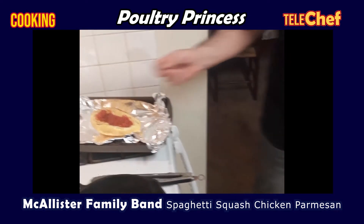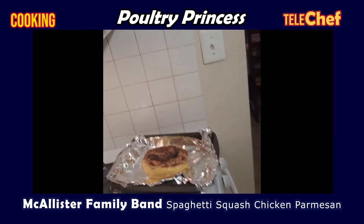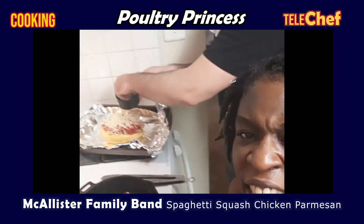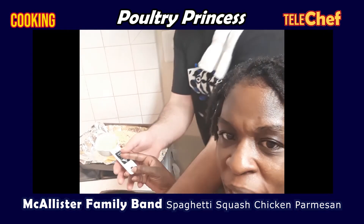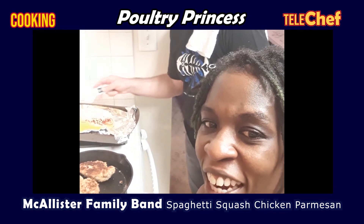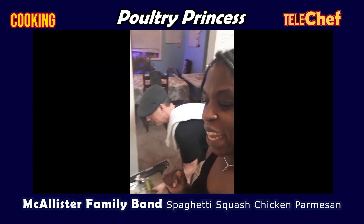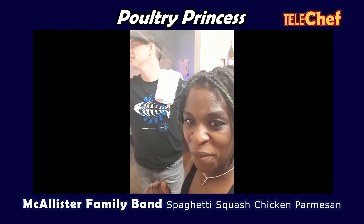Then grab your cooked chicken breast and place it on top of the spaghetti squash. Then get some more sauce and sprinkle about a half a cup on your chicken breast. Sprinkle that mozzarella all over generously on your chicken breast. Then you can't go anywhere without the Parmesan — sprinkle some Parmesan cheese on there. Once the Parmesan is finished, place the spaghetti squash back into the oven for about 10 to 15 minutes until the cheese is completely melted.